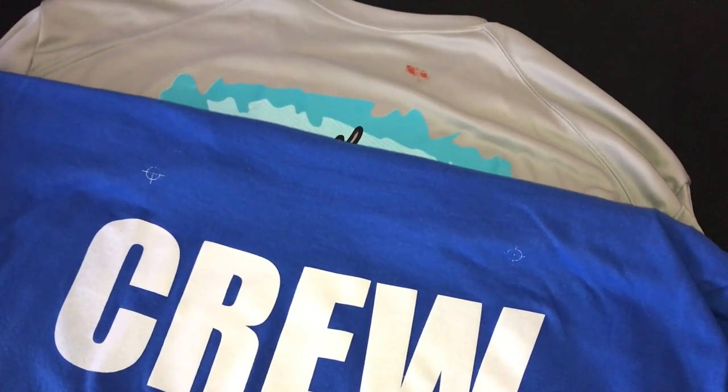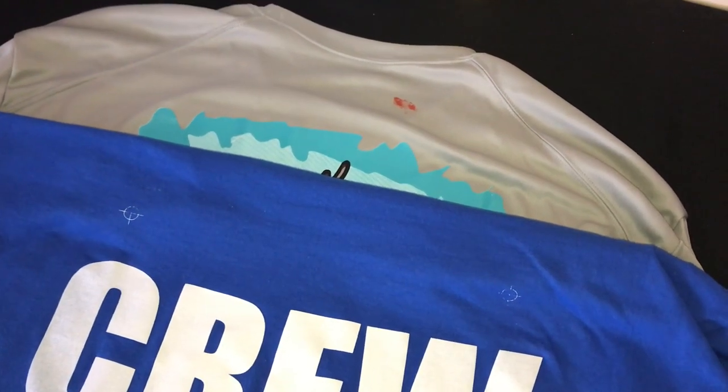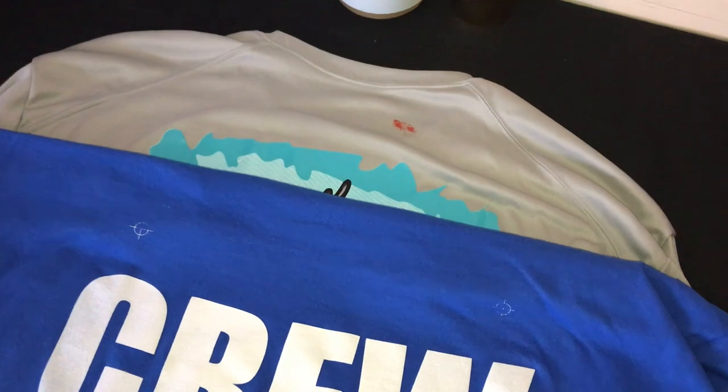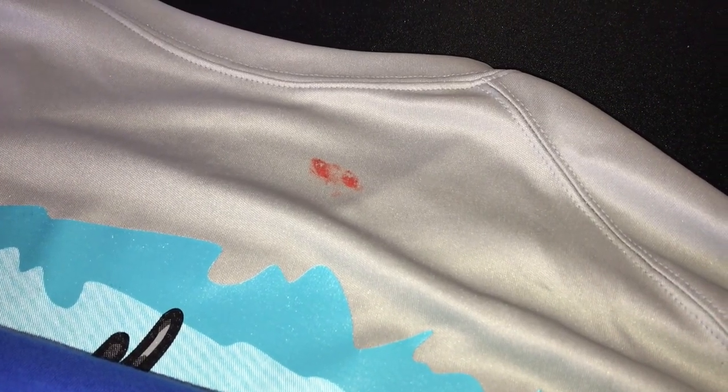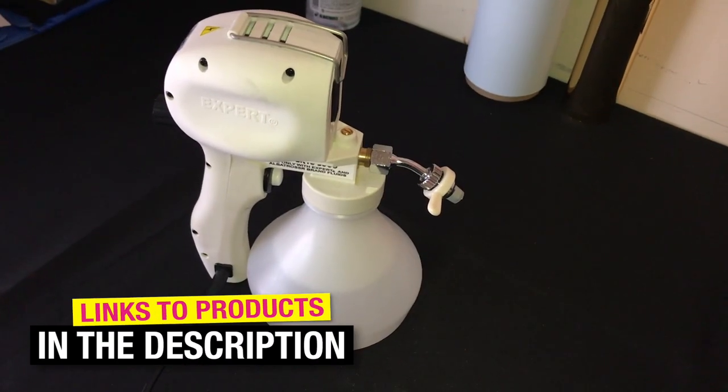Welcome back screen printers. In this tutorial today we're going to show you how to remove ink stains and mistakes. We have two different examples: one is just a plain old ink smudge — my hands were a little dirty and we got some ink on this shirt. In the next example, I completely forgot to tape off my registration marks and started printing. We'll show you how to remove both types of stains because they require a little bit different treatment.